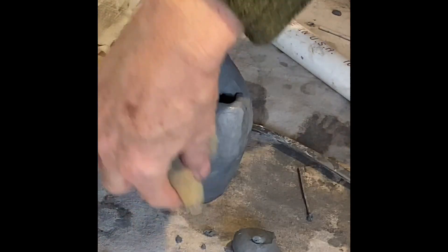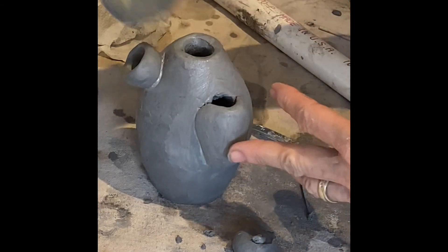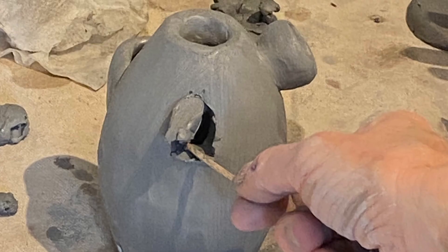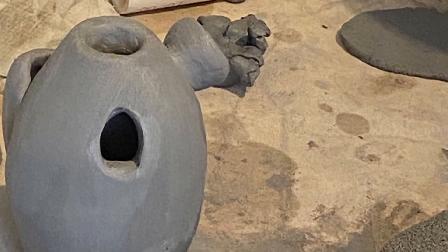Spend lots of time with your sponge — you have to have a sponge for this class. A soft sponge like a makeup sponge or a soft small cleaning sponge cut into a bit of a square is fine. You could also just cut simple holes in the side of the vase for flowers to go in.